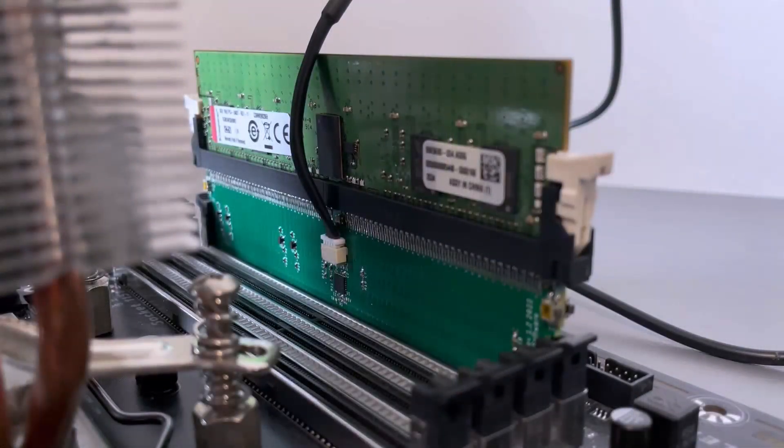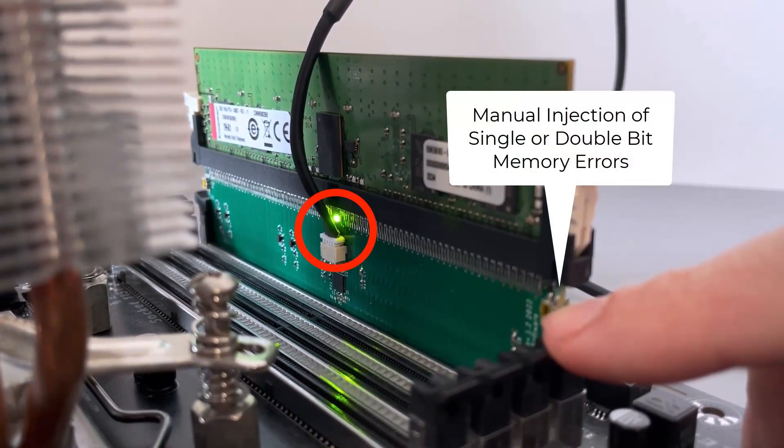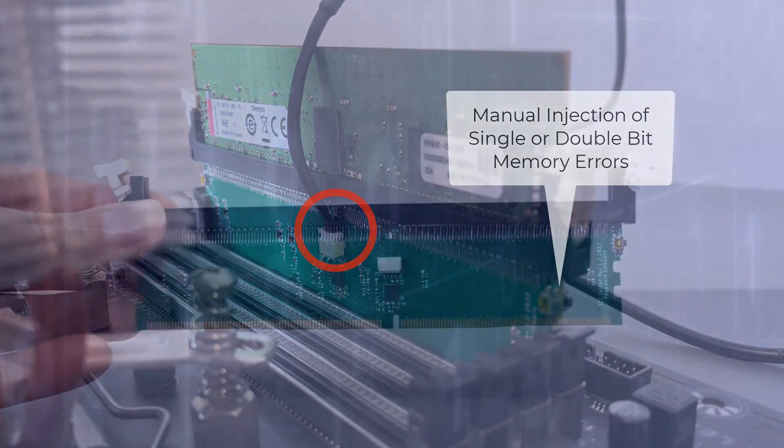With the included USB connector, users are able to change the ECC Tester's settings and monitor voltages on the memory bus. The Tester also has four physical buttons which can be programmed to inject single errors or a sequence of errors when pressed.